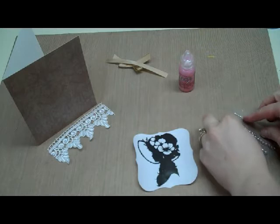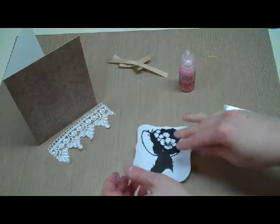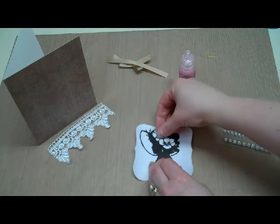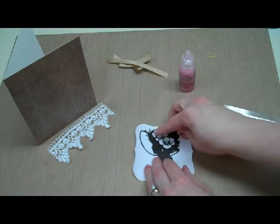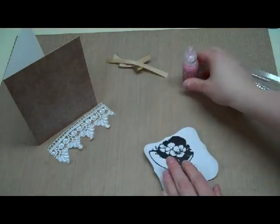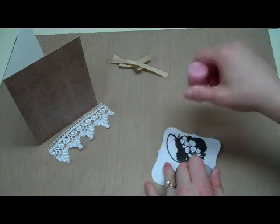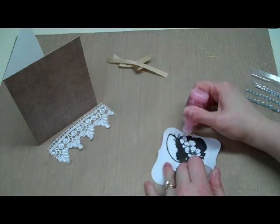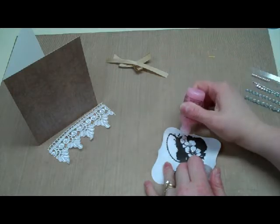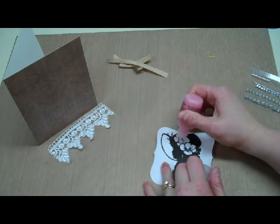Next I'm going to take my little jewels — I'm only going to need three. I'm just going to take a jewel and place one in the center of each of the flowers. I'm going to be adding some of the cotton candy stickles to these flowers, but you do want to get your gems on first, otherwise you'll have a real mess trying to place the jewels with the stickles still wet. So I'm taking my cotton candy stickles — this is such a nice light pink — and for each flower I'm just going to go around and place the stickles right over the top, coloring them in.